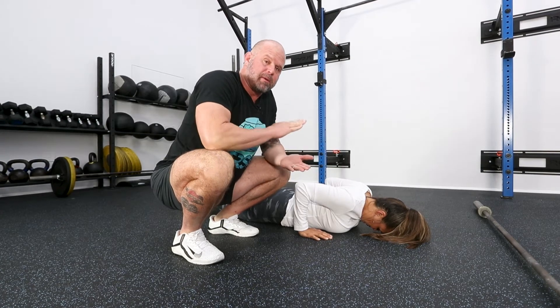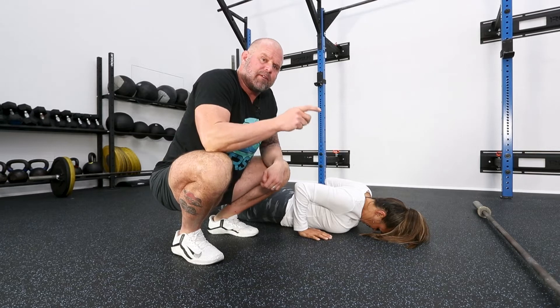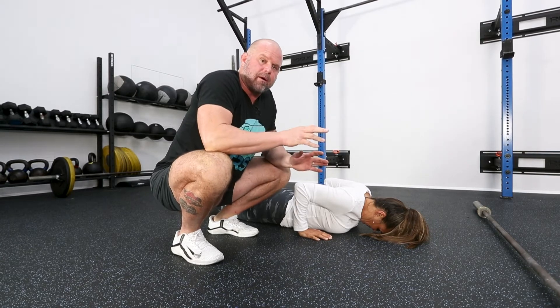We're back talking about transferability of the push-ups, part two, and this is that idea of pattern interference. Am I practicing different movement patterns to solve the same problem?